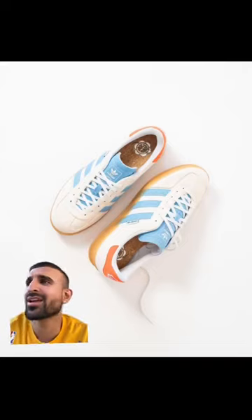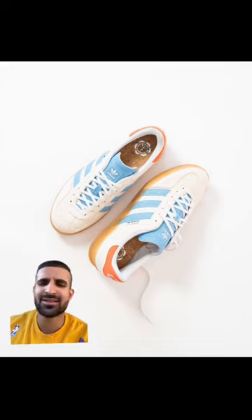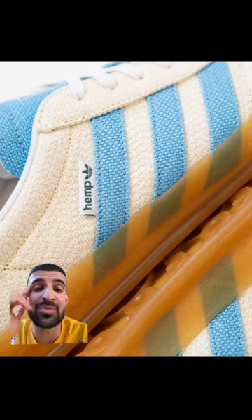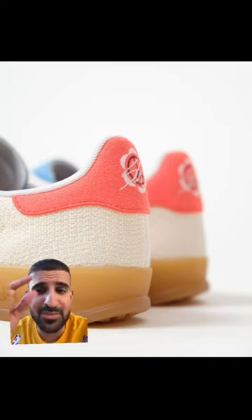Sean Weatherspoon and Adidas came with a collab called Hemp with the Gazelles. The detail on this is just a 20 out of 10, detail-wise. With this color pad you can't see the stitching as much, but man, it's just beautiful.